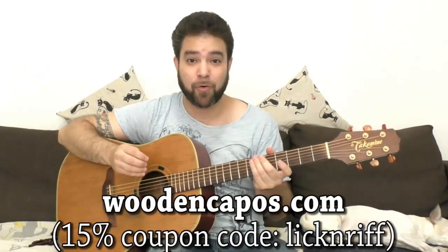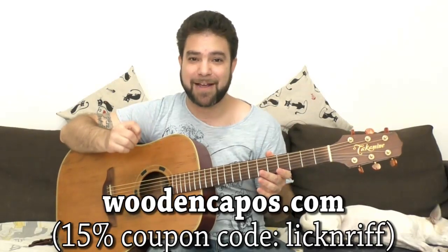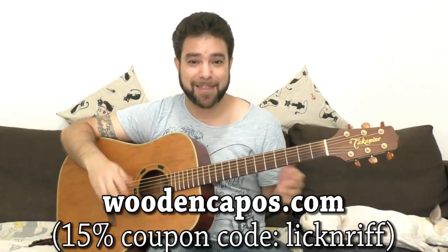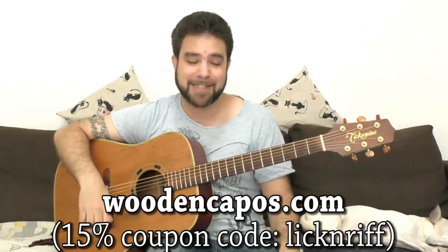Thank you to Leonardo from WoodenCapos.com — both URLs, woodencapos.com and woodenk.com, lead to the same place. Use the coupon code 'LickAndRiff' to get 15% off the capos. Thank you Leonardo for the capos and for sparking the idea for this lesson. It never hurts to know something new. If you haven't subscribed to the channel, do so now and join the LickNRiff community — there's a ton of lessons already on the channel and more to come. Thank you very much for watching. Enjoy. Bye for now.